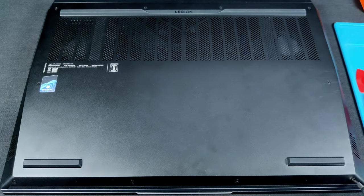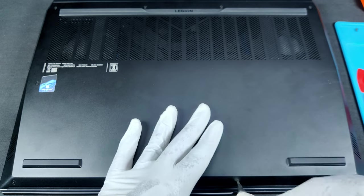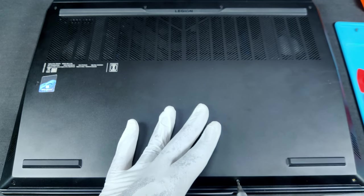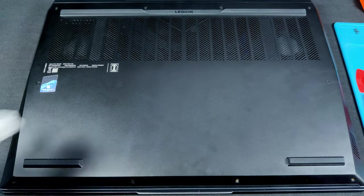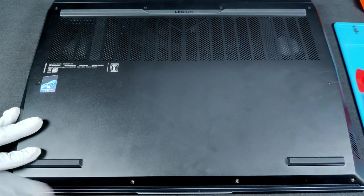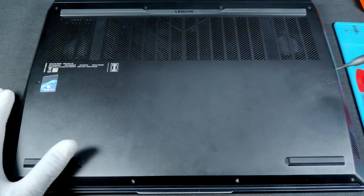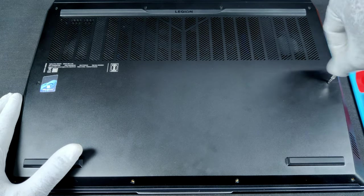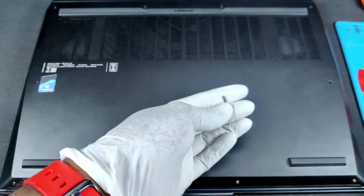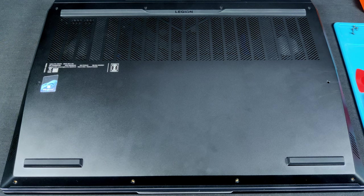Now let's unscrew all the screws. Keep the screws safe and remember the sizes to fix them back. Four screws in the front are shorter; the other six screws in the middle and rear are longer.